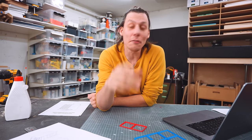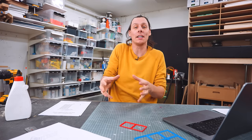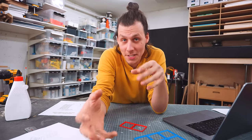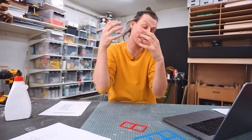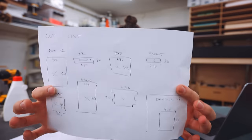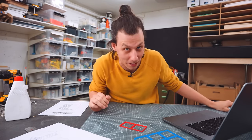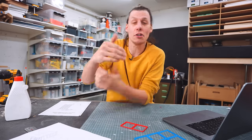I just want to interrupt myself super quickly to talk about what goes into creating a build plan from a project like this one. Because what you guys see on my website to download and use to build these sort of projects is far different from what I see — this is my entire cut list, build plan, and instructions for this entire build.